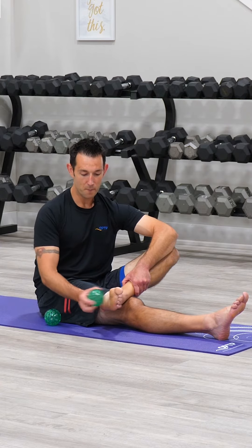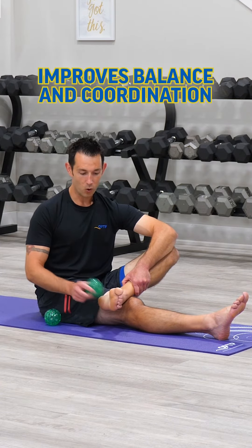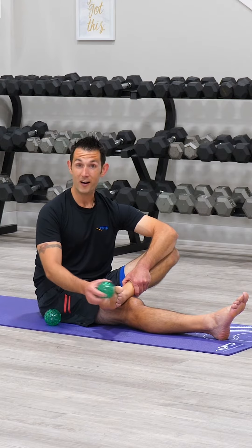You'll notice that after doing this, hopefully your balance is a little bit better, your coordination is improving, and you're just going to be stronger on your feet.